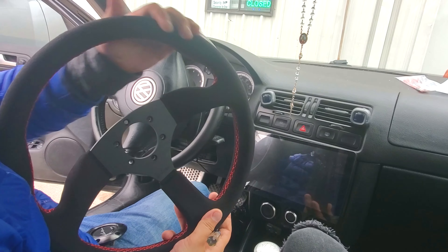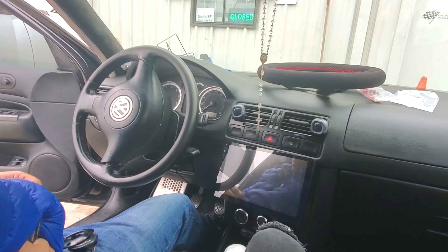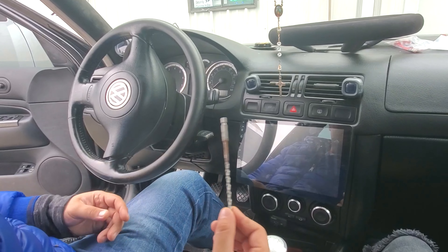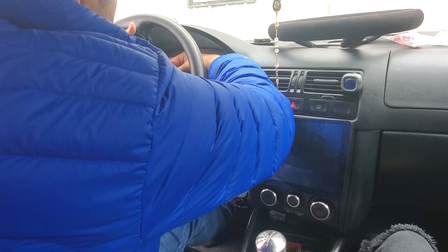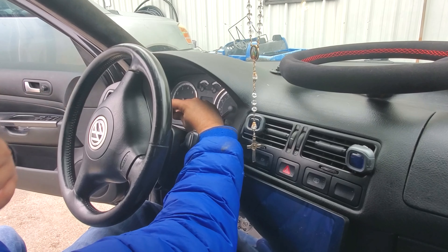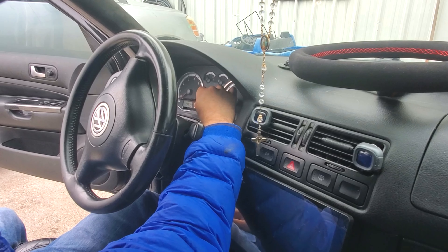So pretty much the first thing you gotta do is check out your stock wheel. I'm using a 3/16 drill bit. I stick it through the back — there's a hole right here. Once you put your drill bit in, don't push it all the way out because then this one's not gonna come off. You just press it down and you see how that popped out.